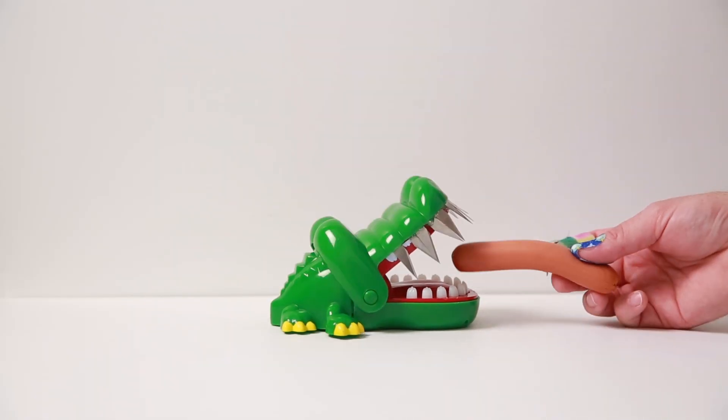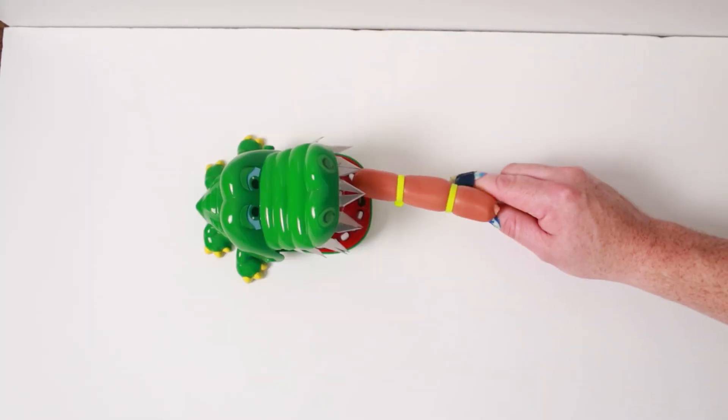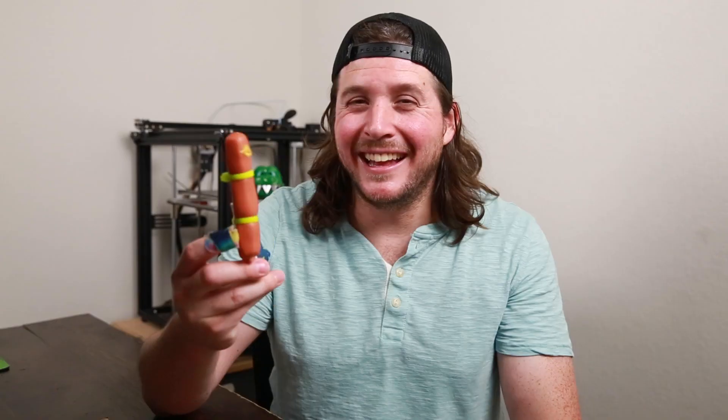That was a lot harder than it looks. So now that I stuffed it with mustard, let's see what happens. Since it's not really holding up, I'm going to attach it to a screwdriver with zip ties.